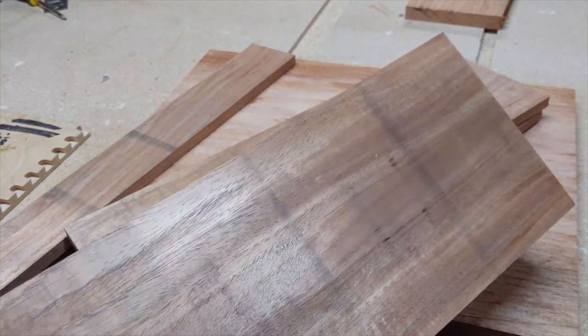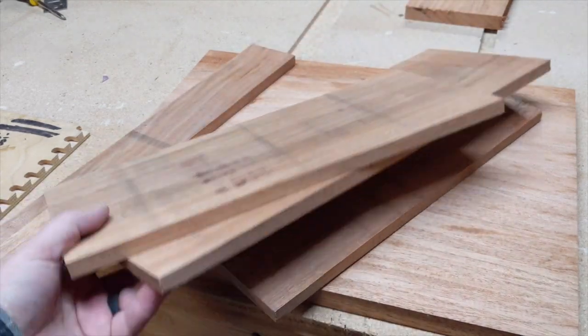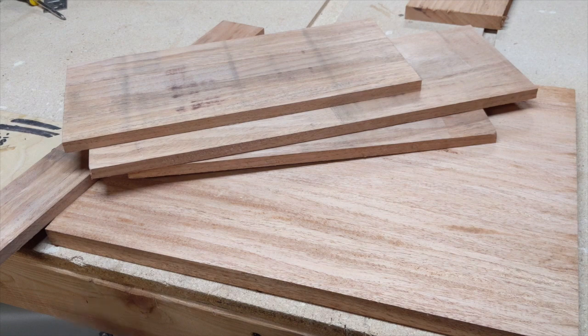All right, they're all planed down to half an inch. That took forever because it's hardwood, so I could only take a tiny bit off at a time on my planer.